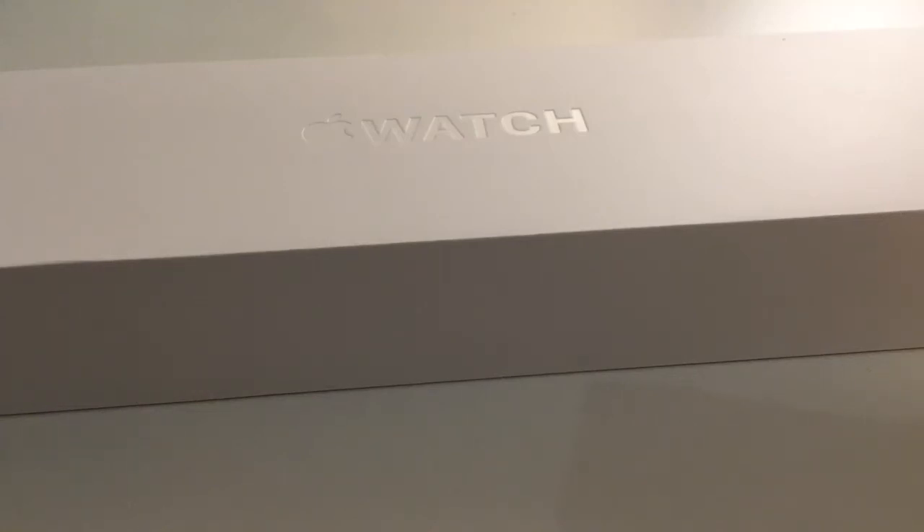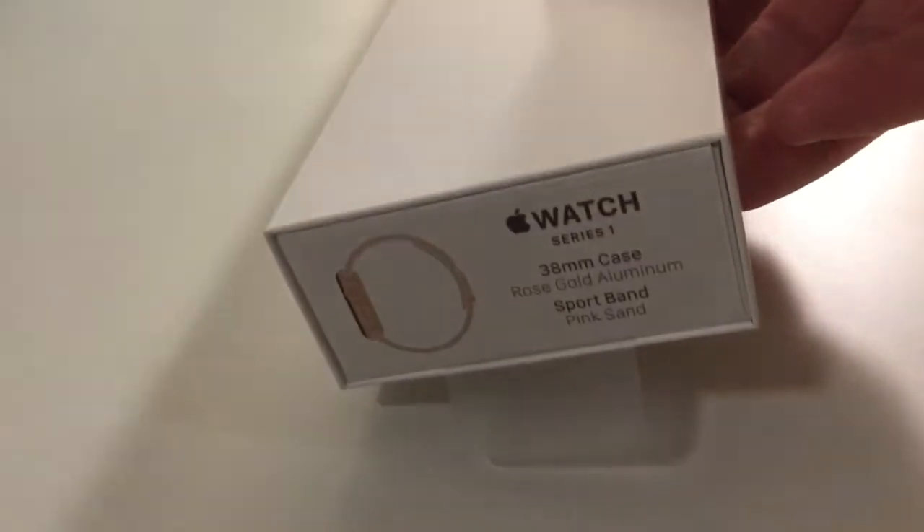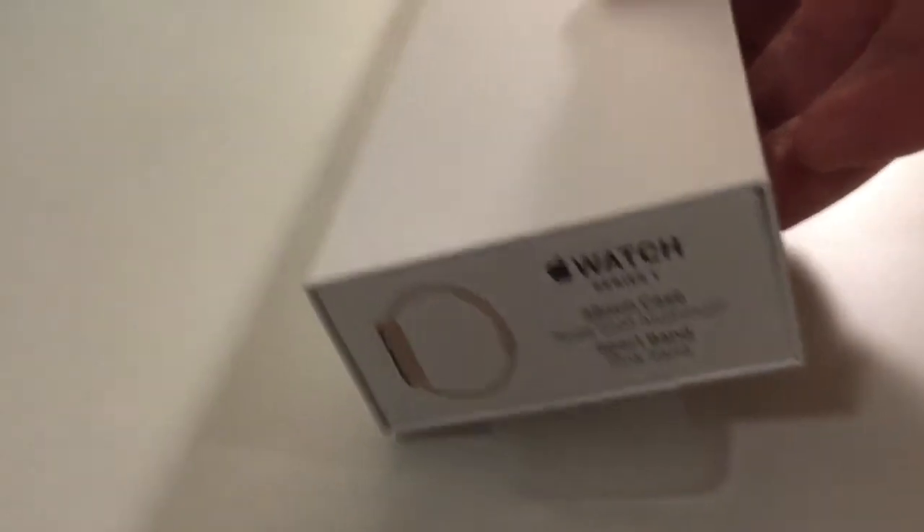Hi, especially to you Simona — you're unboxing your new iWatch, so I know you are impatient. That's it, that's what you got: pink sand.